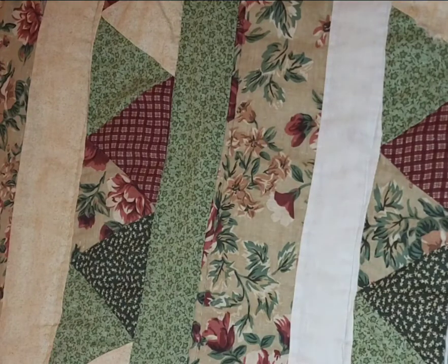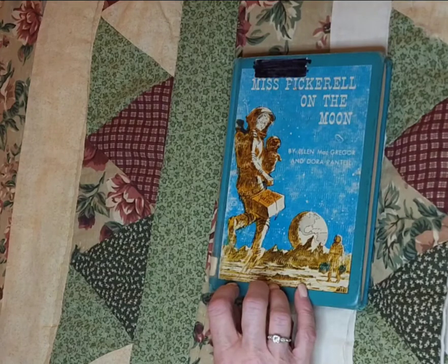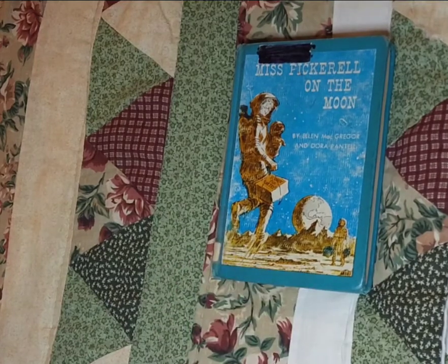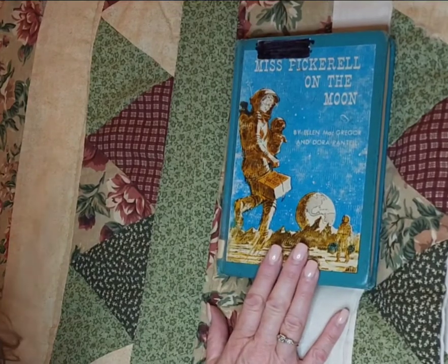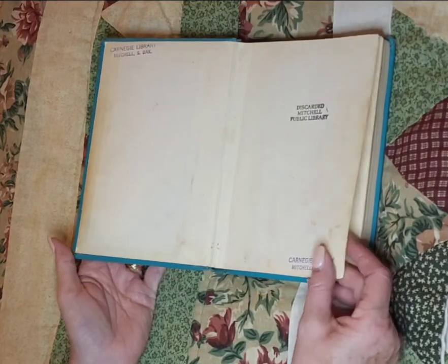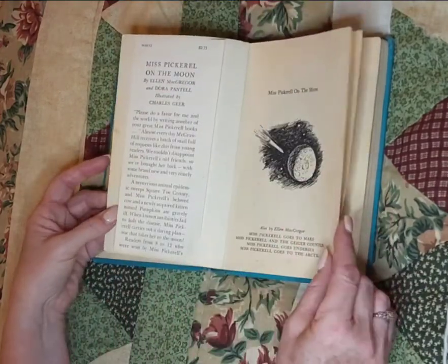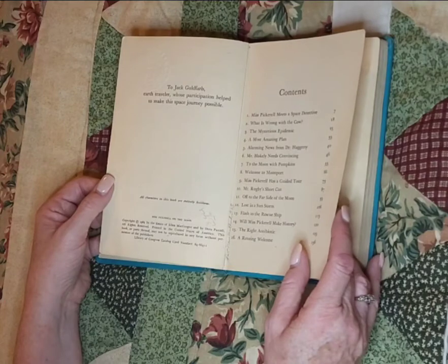But also at that trip — this might have been from a different thrifting trip, but I don't think so. This is Miss Pickerel on the Moon. I loved Miss Pickerel books as a kid — I read each one of them over and over and over again, and I may read this again. This was discarded from the Mitchell Public Library from Mitchell, South Dakota. I love kids' books and this brings back lots of memories.